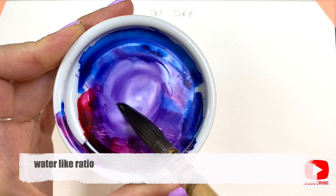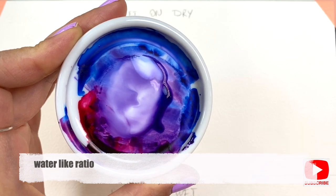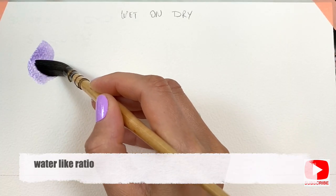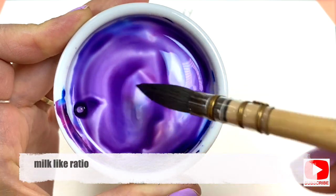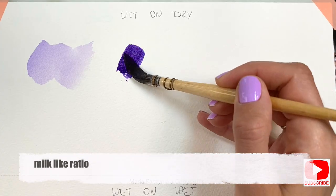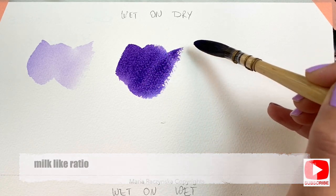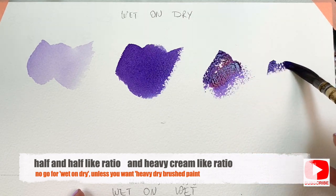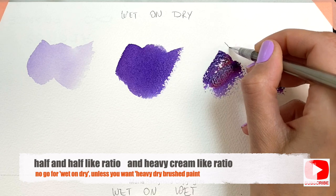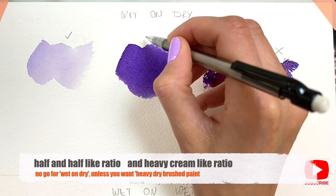It is important to understand those ratios because there's a difference between painting wet-on-dry and wet-on-wet. With wet-on-dry, you do not need the paint to be that concentrated, so you need more water with the paint. You don't pre-wet the surface of the paper — you basically just grab some paint with water and start painting on the paper. When I paint wet-on-dry, that's when I use water-like ratio, or milk-like ratio at the most. I don't go any further than that because then it becomes too thick and the paint doesn't look good on the paper.